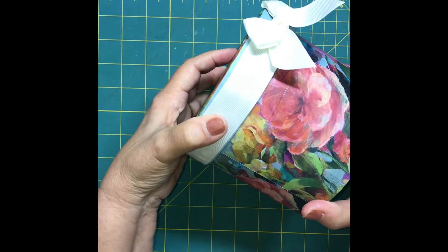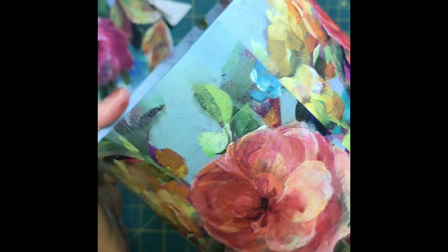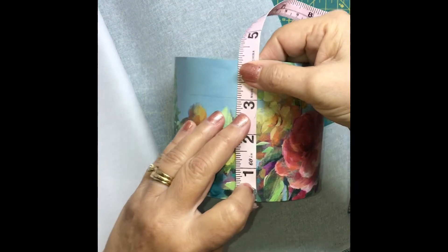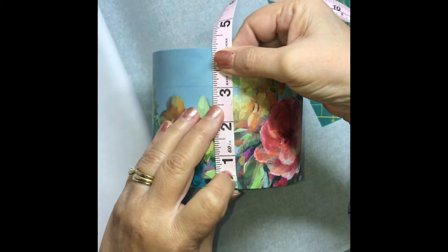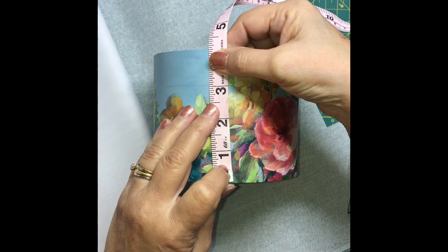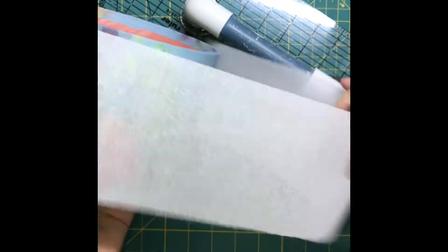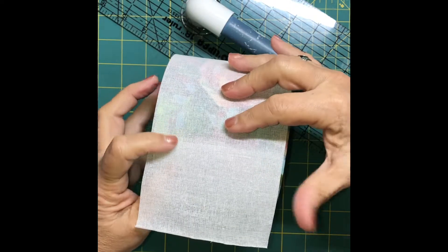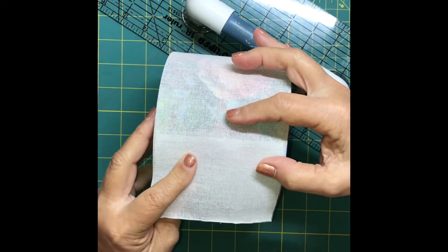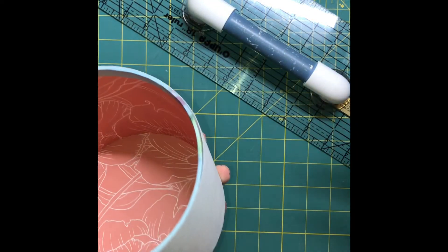Then I began with my stabilizer, which in this case I'm using crinoline or buckram — I forget which one it is. I cut a piece of that wider than I needed for the height of the container and longer than the circumference, so I had a little bit of room to play with when designing and making changes. Here's the basic stabilizer, and that will eventually be glued onto the box once it's all decorated.